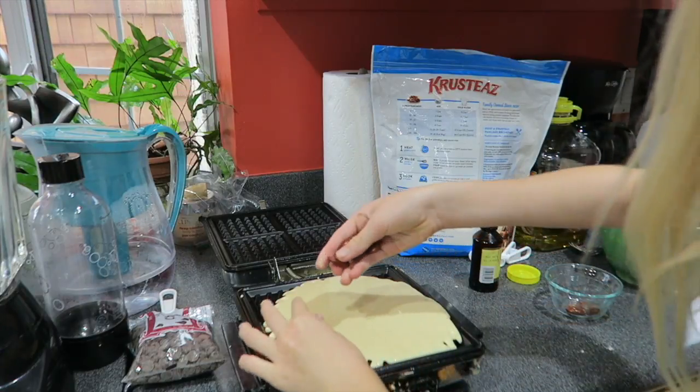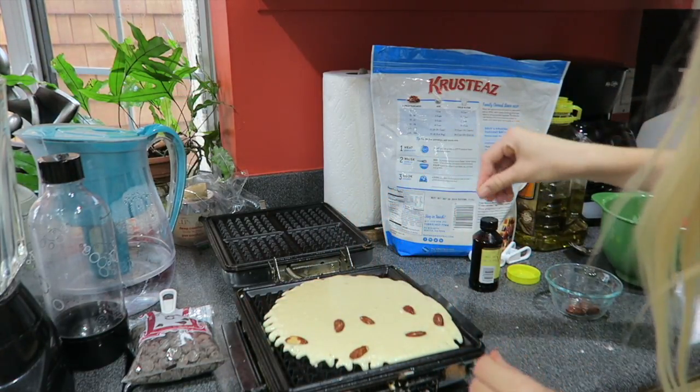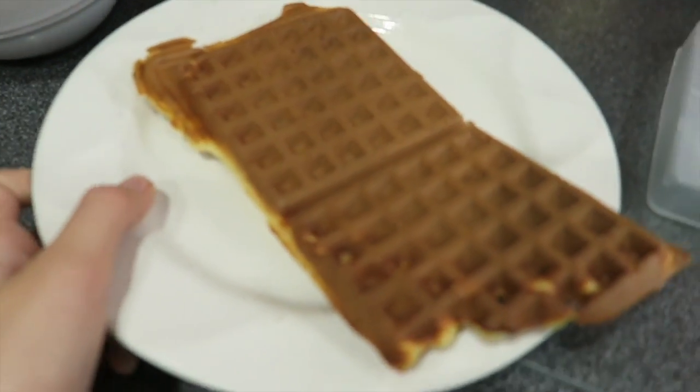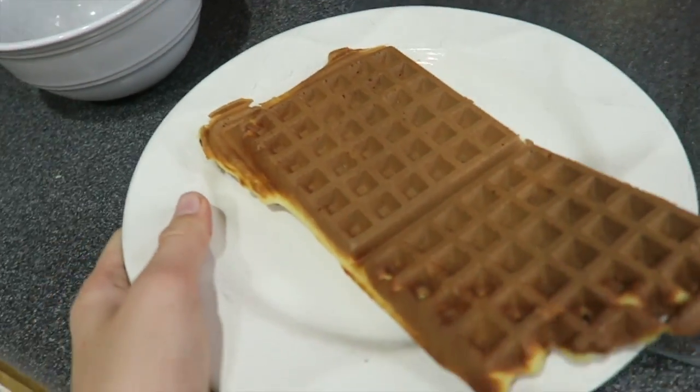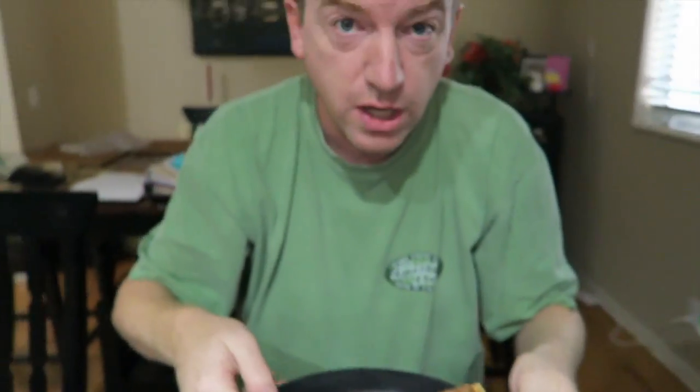These are wet. Let's just add those in. The other half is plain for my dad. Here is my dad's waffle — it is just a plain waffle. And I'm going to bring him some syrup.